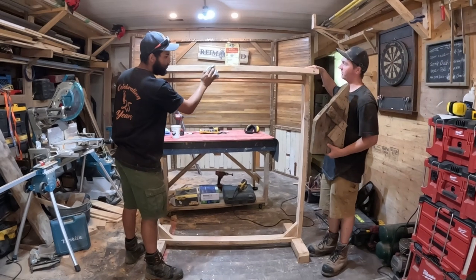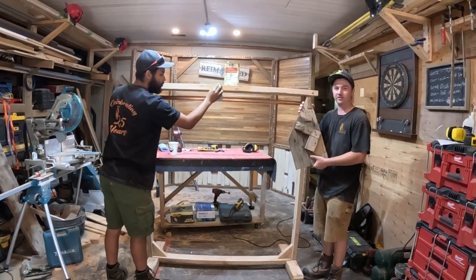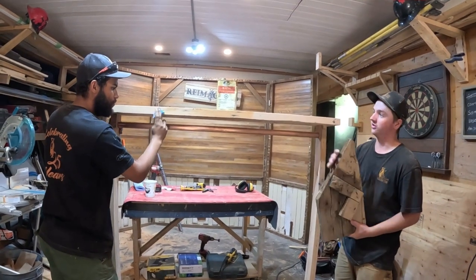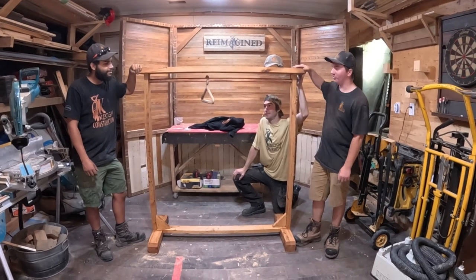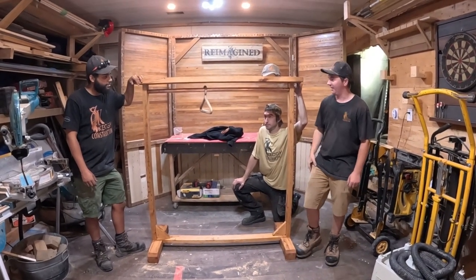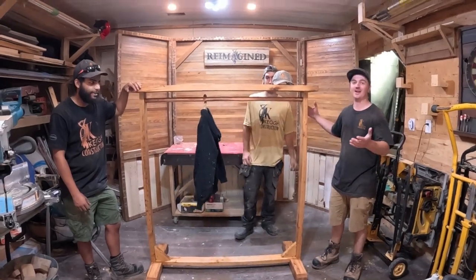So we got our clothes rack all done. We got our top here with an old stringer that we took out of a farmhouse last winter, and RJ is about to put some tung oil on it. We got our clothes hanger all finished with the tung oil. Our co-worker made this sweet hanger for us. This has been reimagined.